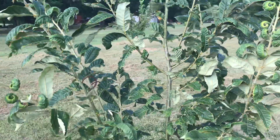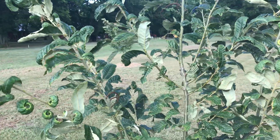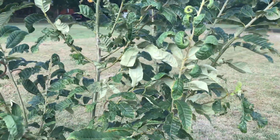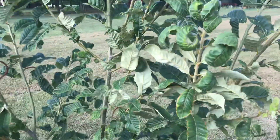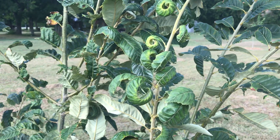Hey guys, Matt here once again showing one of my chestnut trees in my home orchard. The reason I wanted to show this tree is to demonstrate some dicamba damage. I'm not sure how you pronounce it.